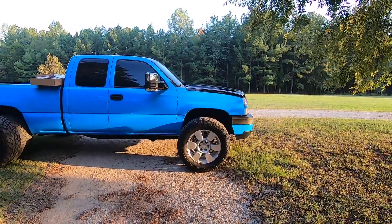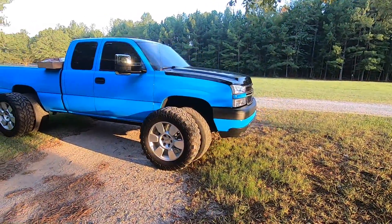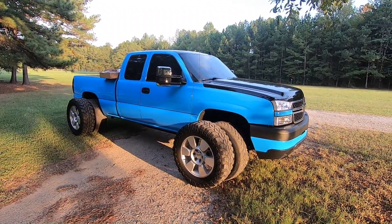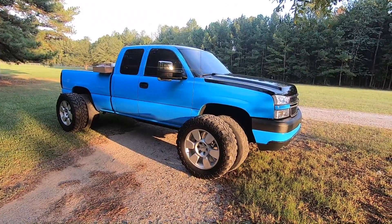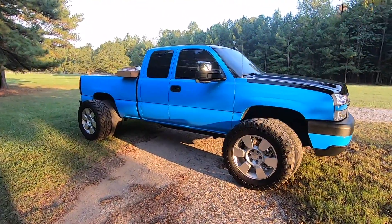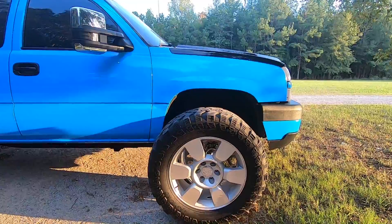A lot of people run the 2014 and newer replica wheels — the five spokes on these trucks — and they honestly look freaking amazing. You run like a 35 on there, which is something I've really debated doing: putting a 20 inch replica wheel on here with a 35 inch mud grab. I think that'd look absolutely insane. A lot of people run adapters on the factory five spoke wheels, but I'd probably just get the replicas.